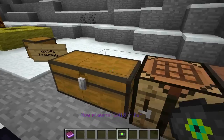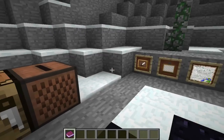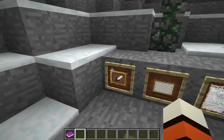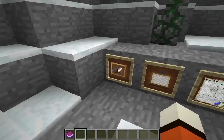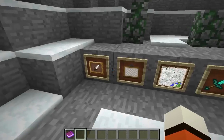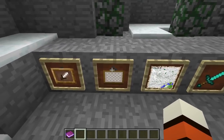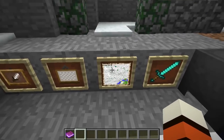Looking in the handbook: added item frames. These are item frames — they're kind of like picture frames but you can put an item inside and it shows the item. If you right-click on it you can rotate the item, which is pretty cool. Right here I have a frame within a frame, which is kind of inception. And this I really like — a map inside a frame.